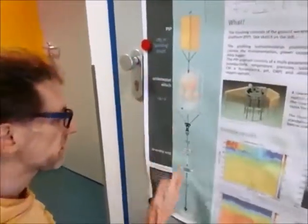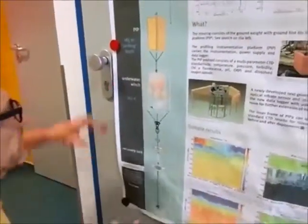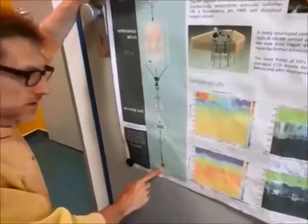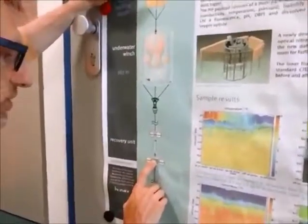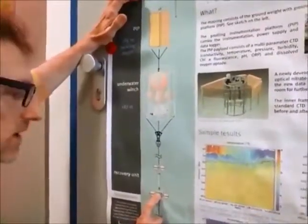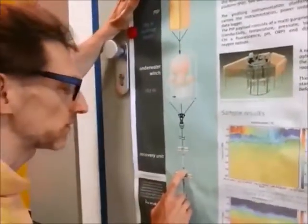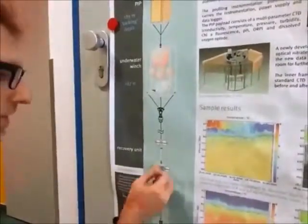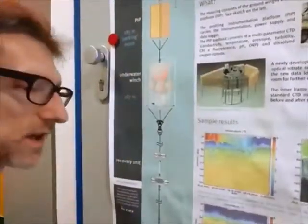So this is a mooring — specifically, this is a profiling mooring, and I will explain in a moment what that means. This is the general structure. It is anchored to the bottom of the ocean. Then we have this device, which is used to recover our instrument. It has a hook here, which is activated with an ultrasound instrument. So you send a specific sound code, and then this will release this whole structure so it will float up, and you can recover it with the boat.